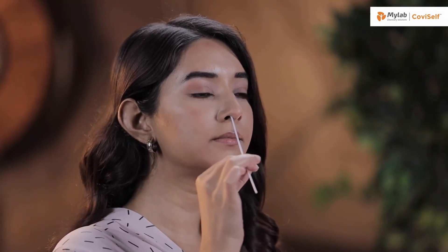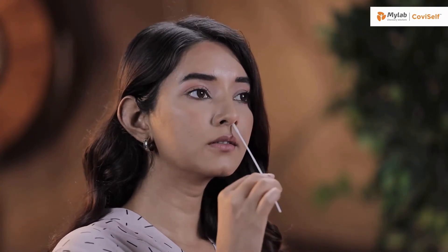Carefully insert the sterile nasal swab in both your nostrils, one after the other, up to 2-4 cm or until resistance is met. Roll the swab five times inside each nostril. Your nasal swab is now ready for the test.